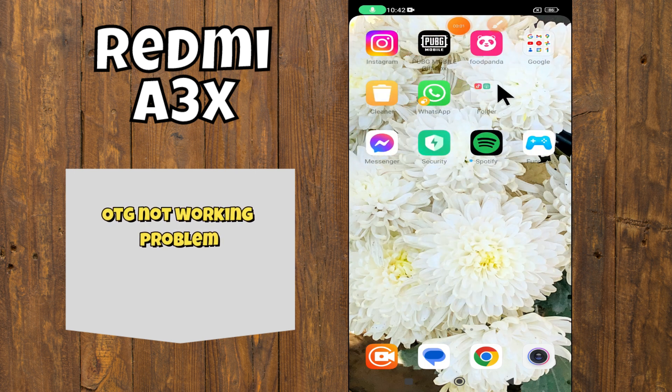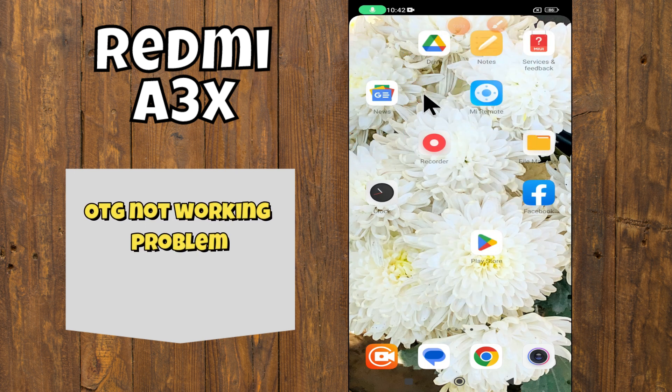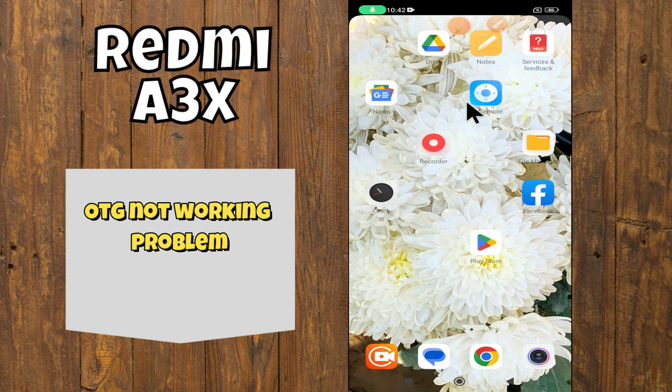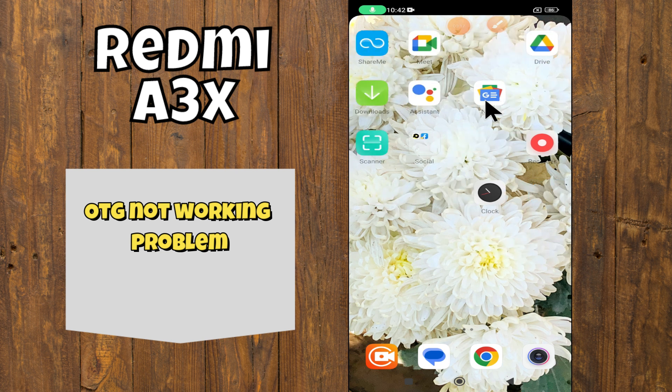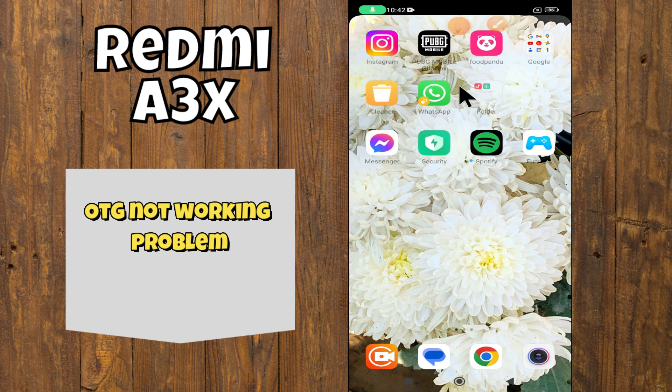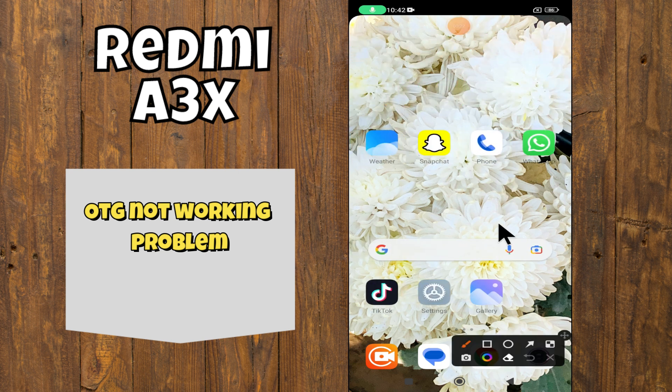Hey everyone, in today's video I'm going to tell you how to fix the OTG problem in your device, the Redmi A3X. If OTG is not working, I'm going to show you how to fix this issue. Before we get started, don't forget to hit the subscribe button and ring the notification bell. Make sure to watch the complete video and learn. Let's watch the video.